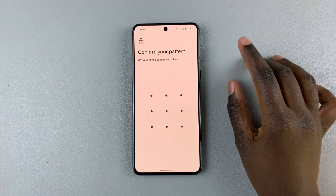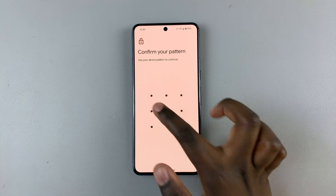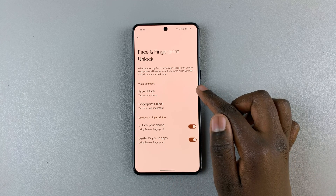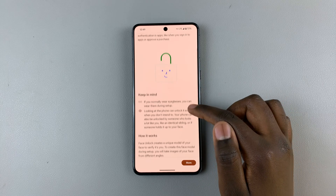Tap on it and you'll be prompted to confirm your pattern. If you haven't created one already, you'll be prompted to create one — it can also be a PIN or a password. Next, select Face Unlock.